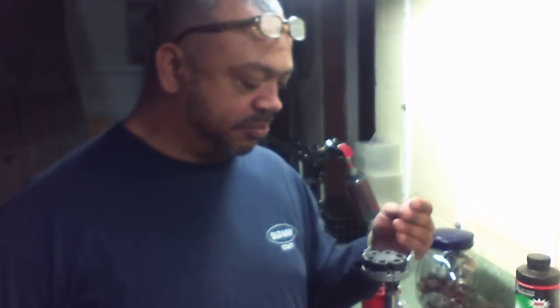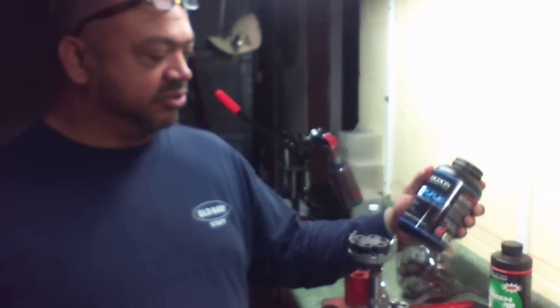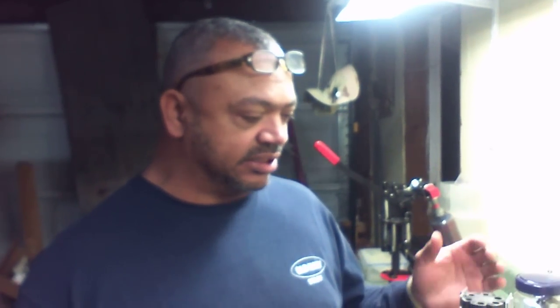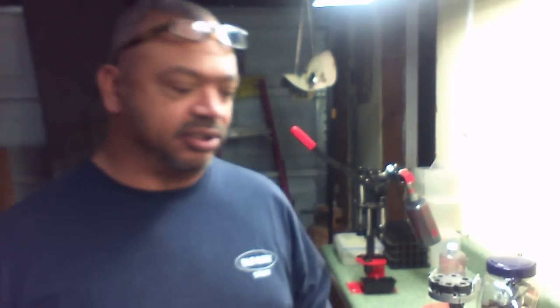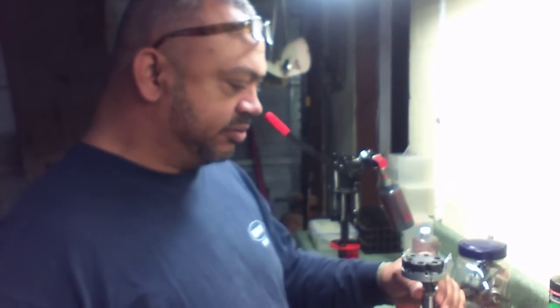Hey guys, it's Gunrunner7271. We've had a lot of problems with this Lee press, and because we're using the new CFE 223 powder — we've got 20-25 pounds of it, a couple of eight-pound kegs — it's a very fine grain powder. What was happening is it was leaking out around the top of the powder disk. We called Lee and they said, yeah, if you're using that new powder you're gonna have to make some modifications to the hopper and stuff.